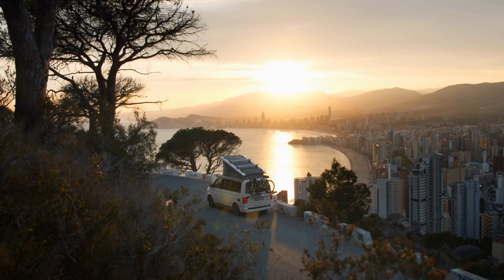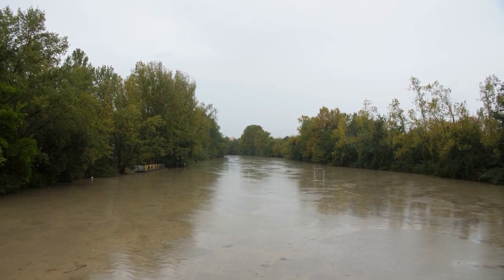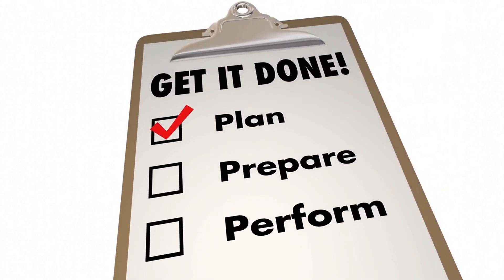Storing your pop-up camper properly can make a huge difference when it comes time to hit the road again next year. Taking the time to ensure your camper is clean, dry, and secure will ensure it is ready for fun adventures when the weather turns warm. With a little bit of preparation, you can be sure your camper will be ready to go when you are.